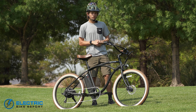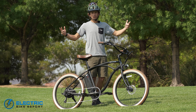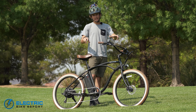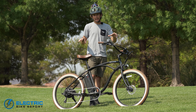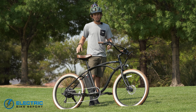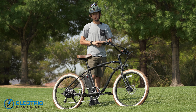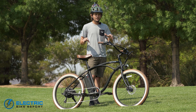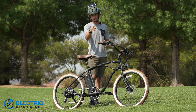Hey, what's going on bikers? Pierce here with Electric Bike Report. We're in the beautiful desert of St. George, Utah, and today we have the Beach Bum from Tower. The Beach Bum is a class 2 cruiser-oriented electric bike that comes with a 500 watt motor and a comfortable geometry. Throughout this review, we'll dive into how this bike performs and if it's the right bike for you. So let's get on with it.